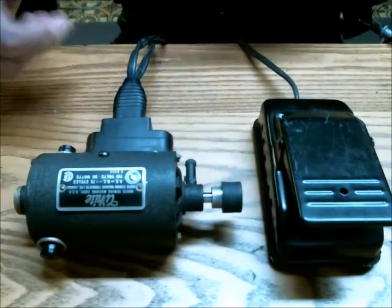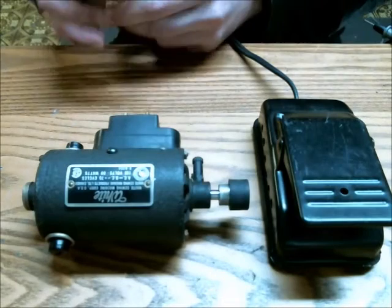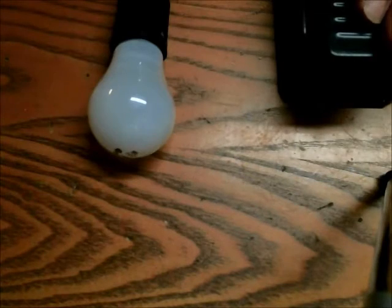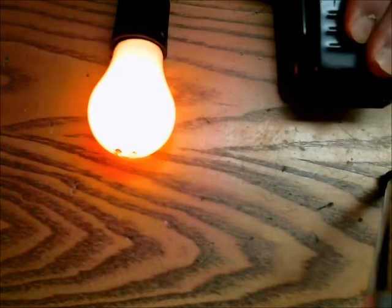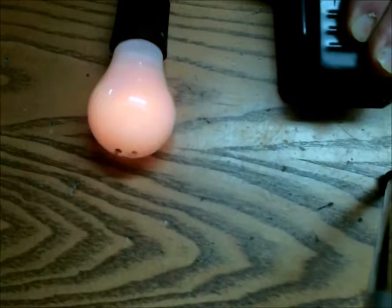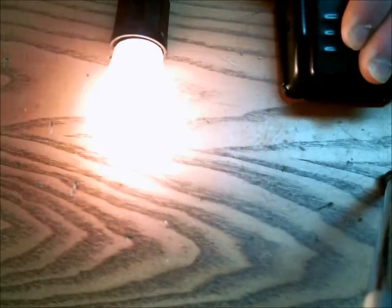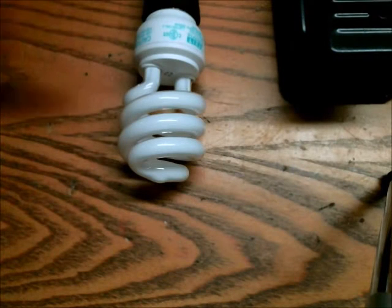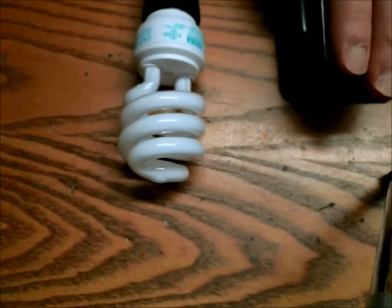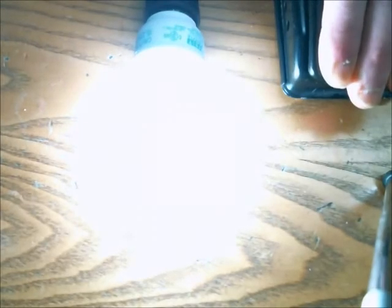I'm going to try using this to control the light level of a compact fluorescent light. Here is a 15 watt tungsten lamp, and here is a 13 watt compact fluorescent. That's at the lower setting, and that's maximum.